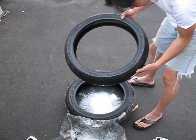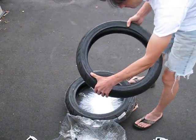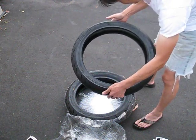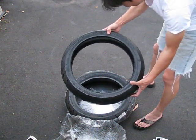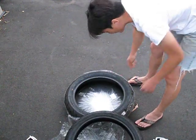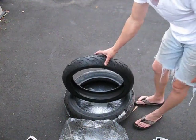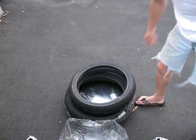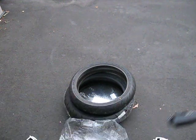This is called the Dunlop Sportmax GPR300F. This is a 110-17 for the front and a 140-17 for the rear — basically for the 300 class of bikes.